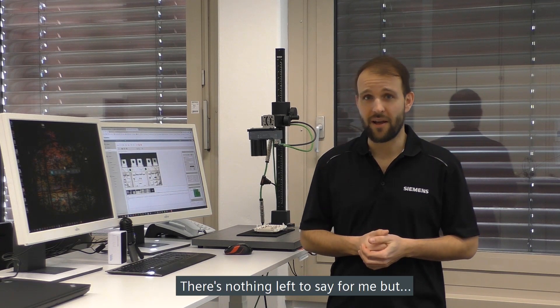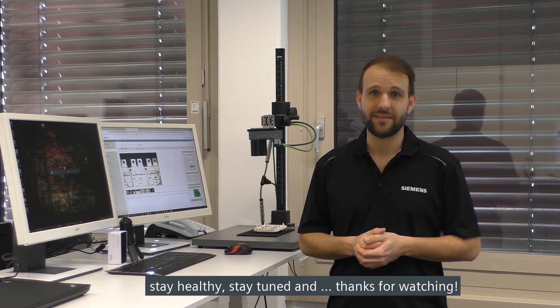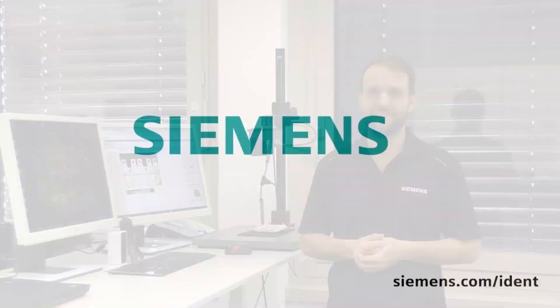In the end there's nothing left to say but stay healthy, stay tuned, and thanks for watching. Goodbye.